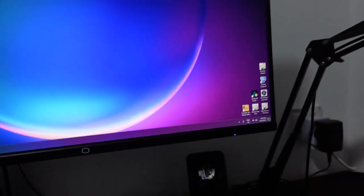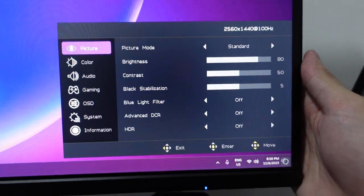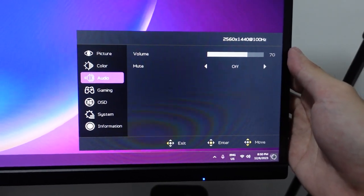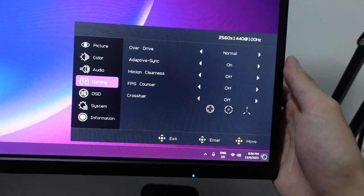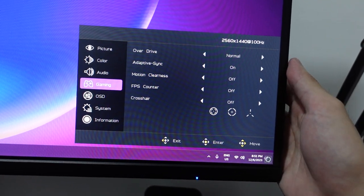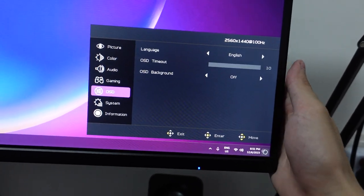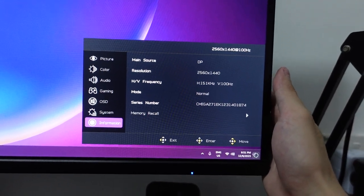Let's see what settings you have here. You can go to reset. You can change your color, the volume. But this monitor doesn't have any speakers, so the volume controls your audio out. And then there's gaming adaptive sync, FPS counter, motion clearless, and crosshair and stuff like that. You can see it is at 1440p now at 100Hz — this is as high as it can go. Then LCD settings, input, and information.